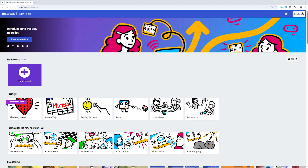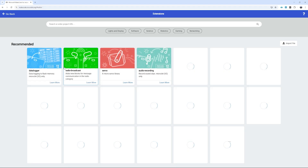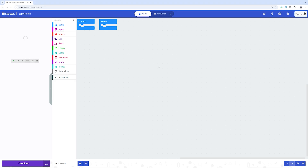We can program the TP-Bot using the MakeCode online block editor — perfect for kids. All we have to do is connect the robot to the computer using a USB cable, visit the MakeCode website, click on the new project, then click on Extensions, search for TP-Bot, and click to add the package. That's it — we are ready to program our robot.